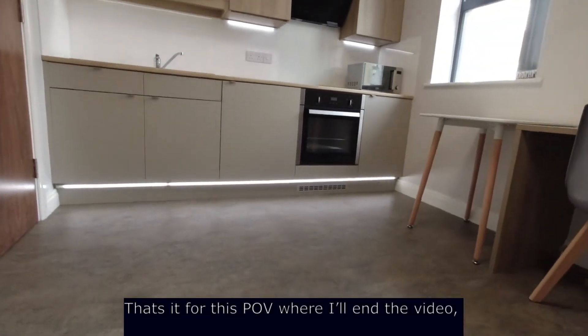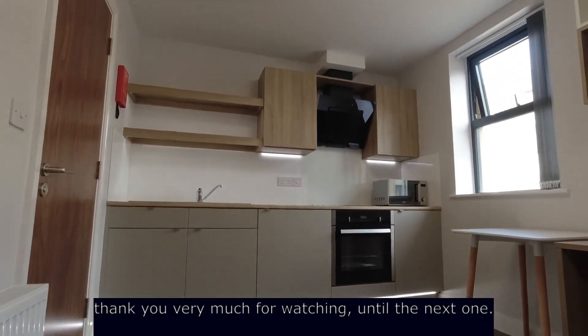That's it for this POV — thank you very much for watching, until the next one.